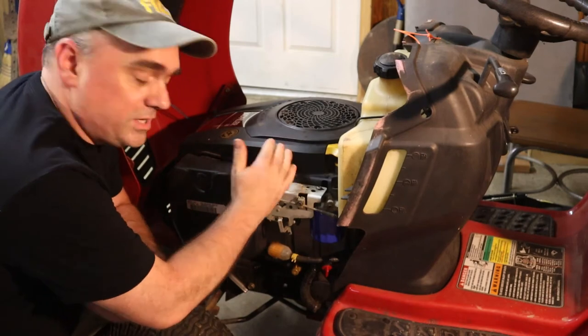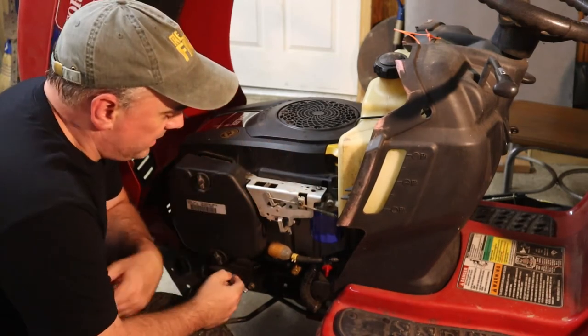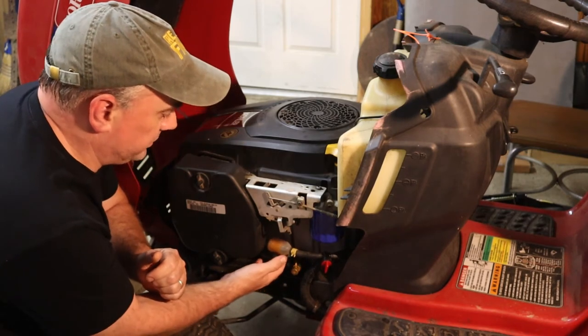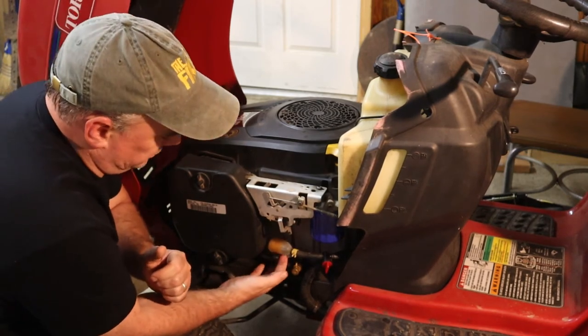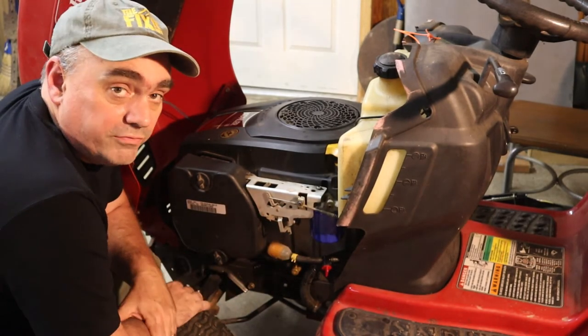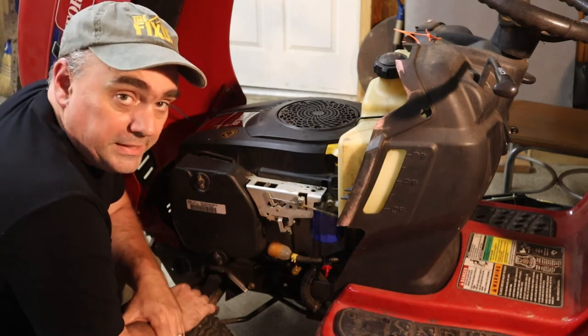I have reinstalled the engine cover and the air filter and its cover. The last thing I want to check over here is the fuel filter, and this one looks brand new — it looks like somebody must have just put this one in. If yours is clogged, you want to make sure that fuel can flow through it freely. If not, you want to replace it.